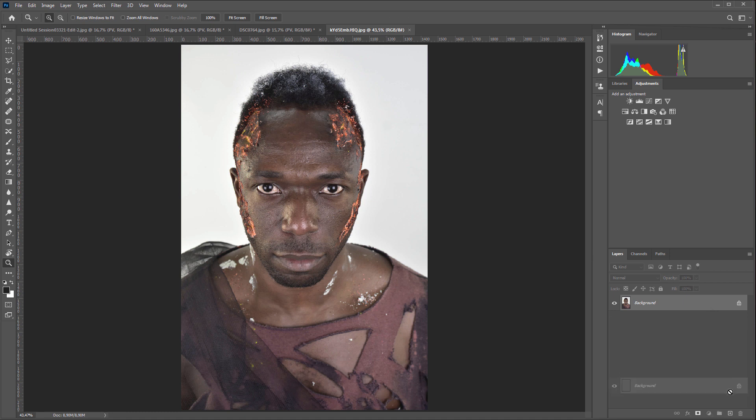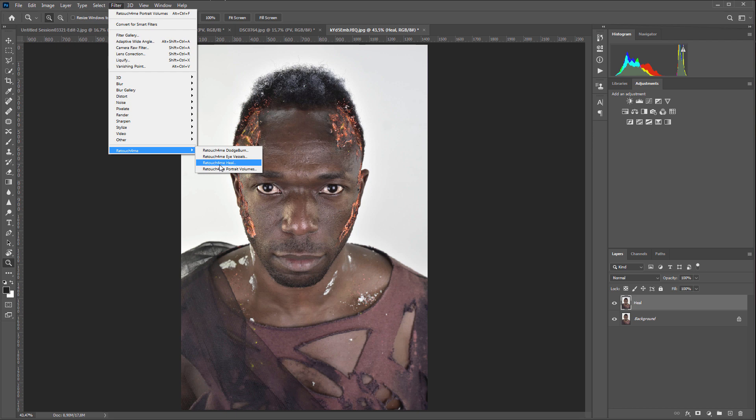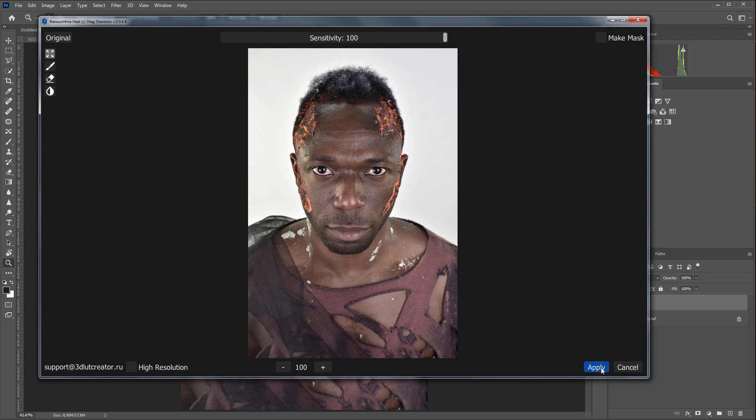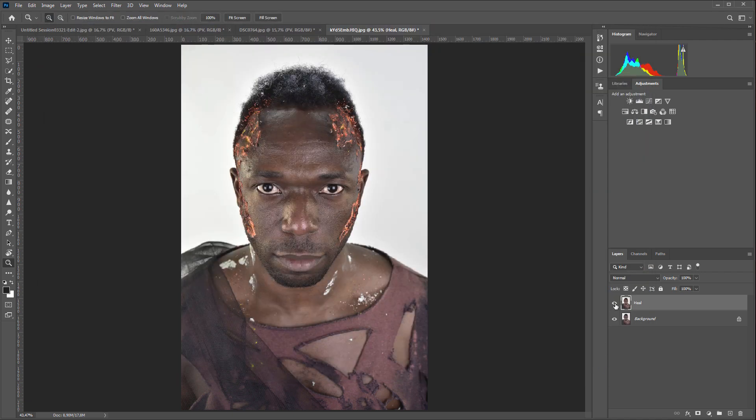I'll move on to the last photo. I will launch Retouch For Me Heal on a new layer. High resolution processing is not required here — the portrait is large, so the plugin will cope with it in low resolution mode. The skin defects disappeared from the forehead.